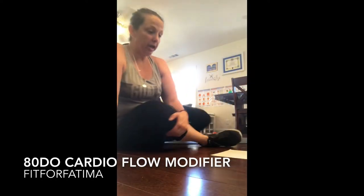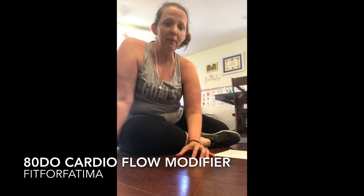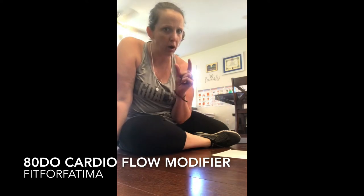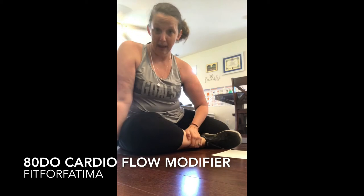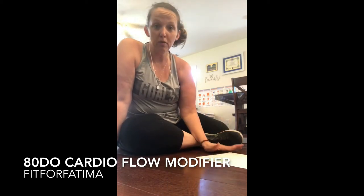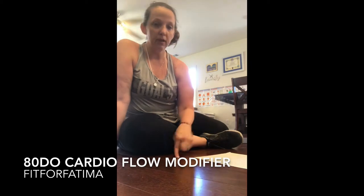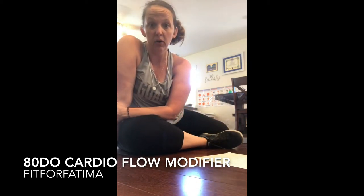Hey friends! So today's workout is cardio flow, and I think it can be a little bit misleading because you need no equipment and it's a really short amount of time, you think. But this has been a very deceptive workout for me — it actually is my hardest workout. I struggle the most with it and many times I have cried through this workout. I've had to press pause and play, rewind, so many times that it's just been really difficult for me.